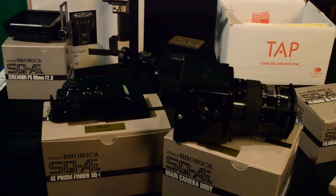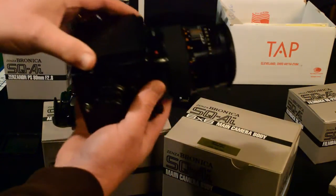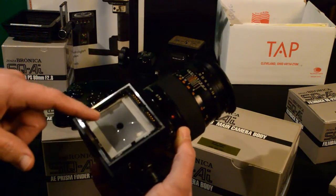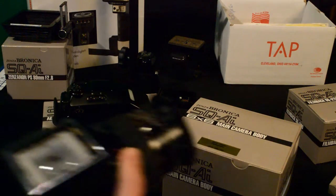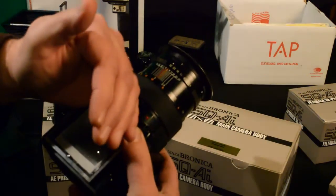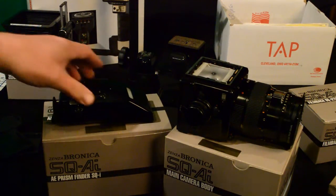I took the viewfinder for this camera out of the box and it's this. The viewfinder is actually a prism device that will bring the image back to your eye from behind the camera. If we look on the body, you can see there's a matte finished screen down in here. If I look down through this viewfinder I can actually see what's coming out the lens. Some guys use the camera this way with a hood you can put on top, or you can use a prism finder like I have here.